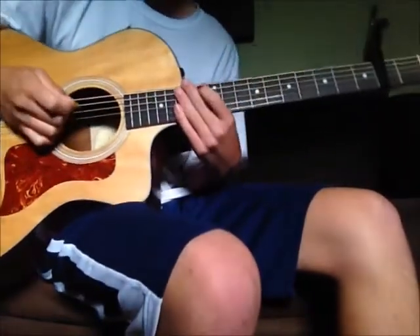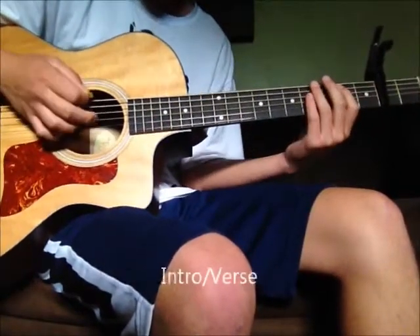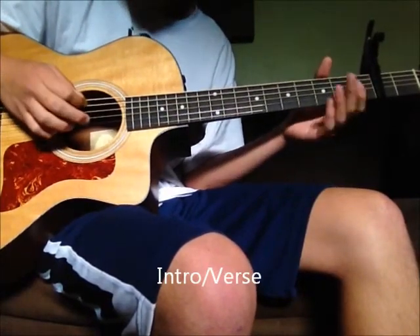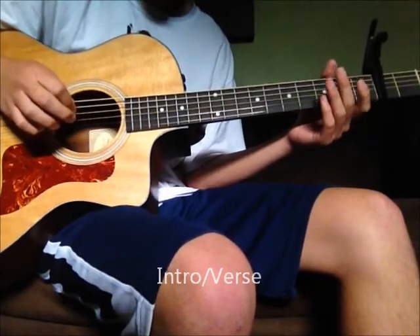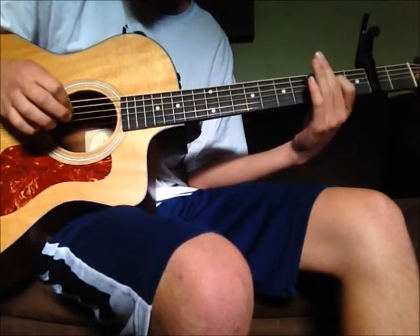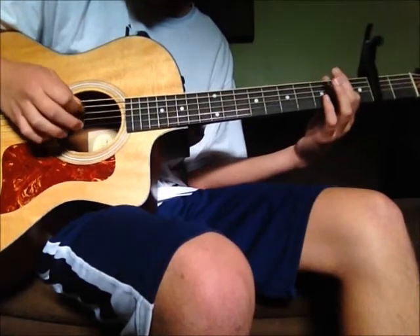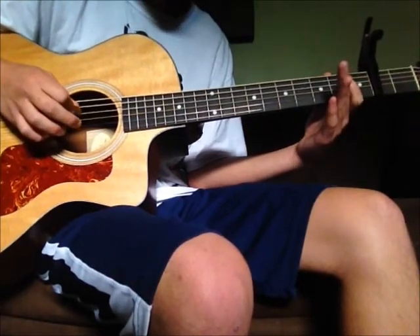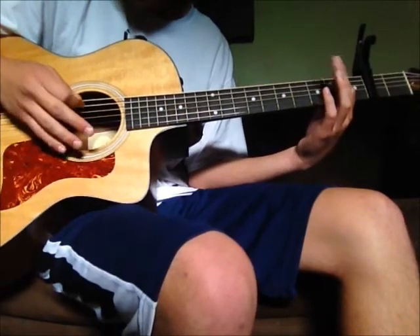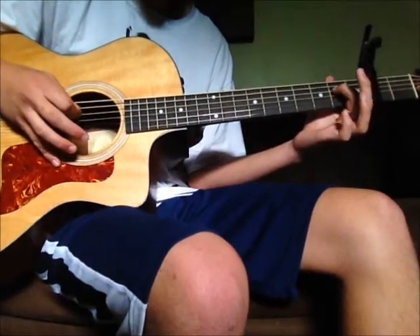We're gonna start with the intro — open on the sixth string, open on the fourth, hammer on to the second fret, open on the third, open on the fourth again, hammer on one more time, and then just strum the fourth string with second fret.